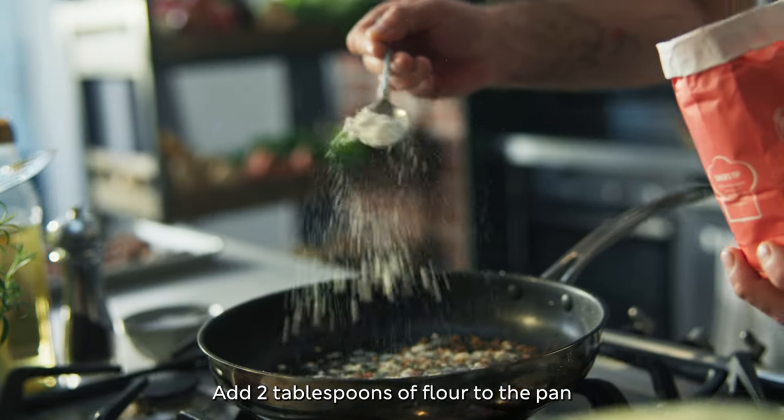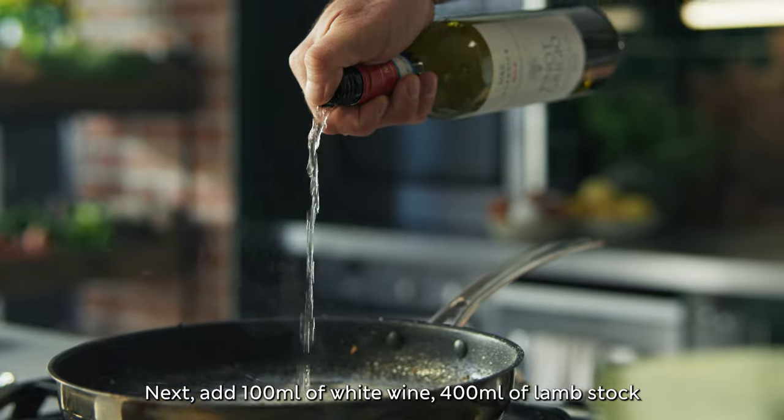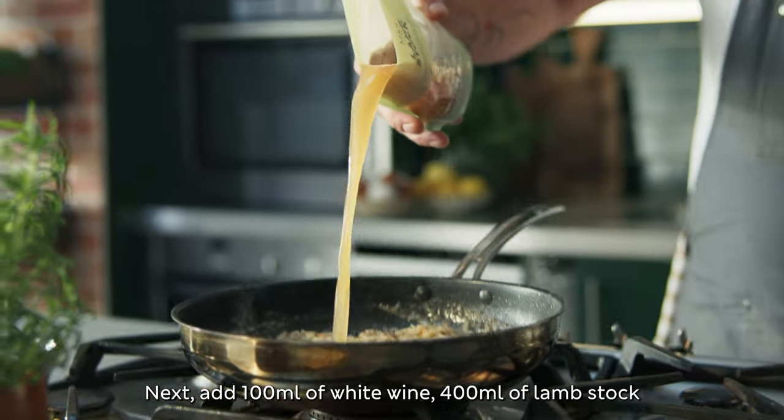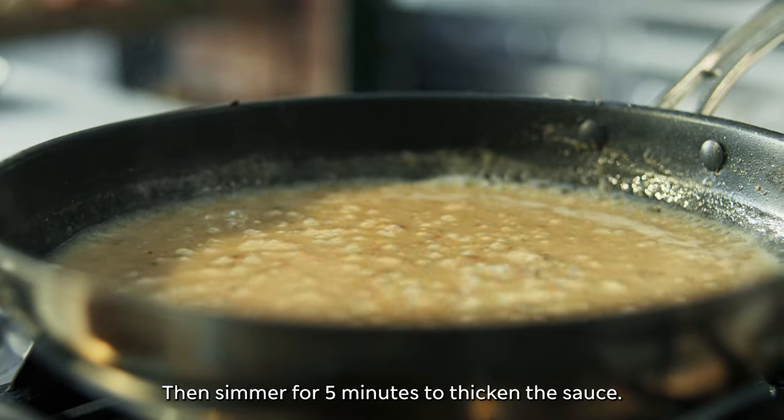Add two tablespoons of flour to the pan and stir well for one minute. Next, add 100 ml of white wine and 400 ml of lamb stock, whisking until smooth. Then simmer for five minutes to thicken the sauce.